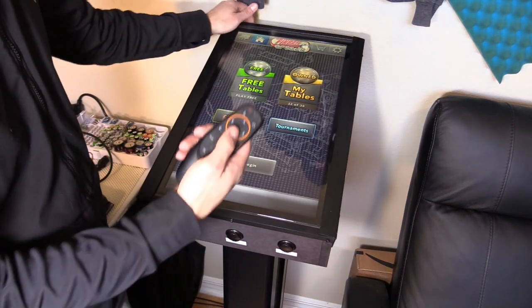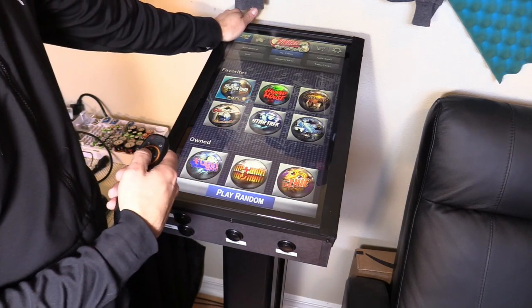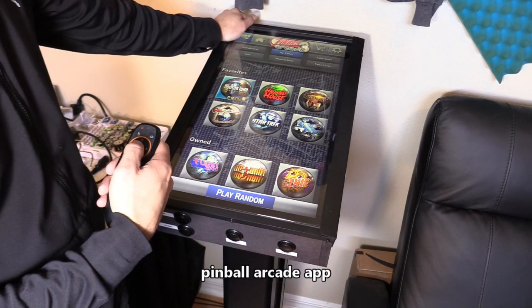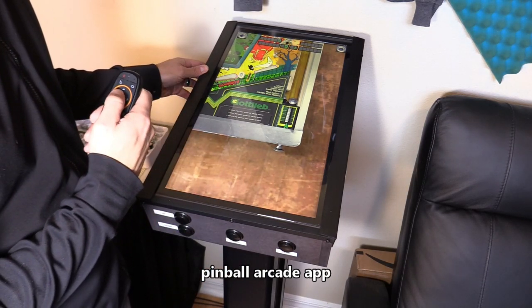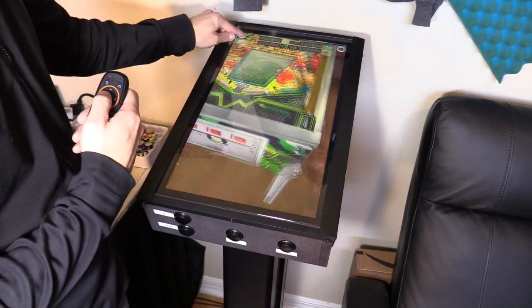It's so much easier to navigate using a pointer. Click on My Tables — I bought a few tables. Haunted House is one of the tables that are actually currently on the Legends Pinball. Hit the star button and you can change the angles — there's a viewing angle right up here.